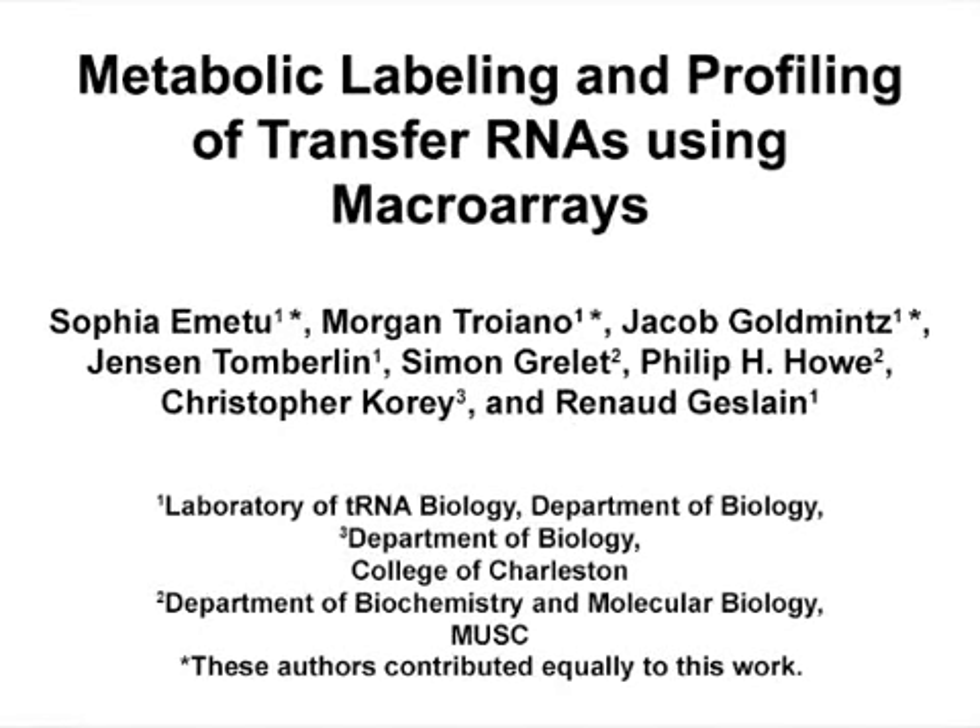The overall goal of this procedure is to simultaneously measure cellular levels of all transfer RNAs in biological samples by combining in vivo metabolic labeling with macroarray analysis.